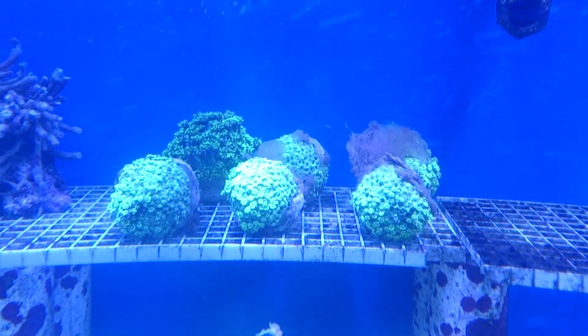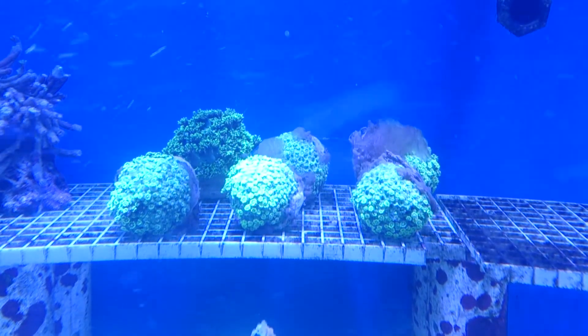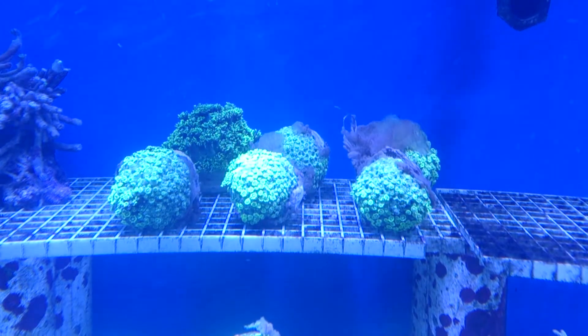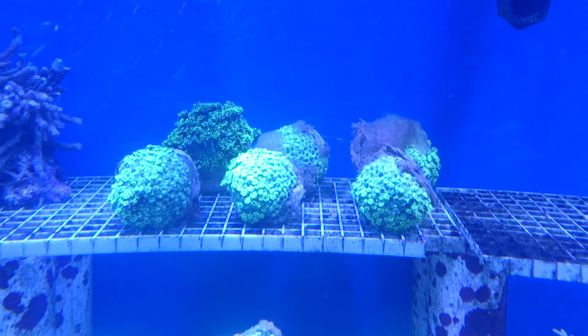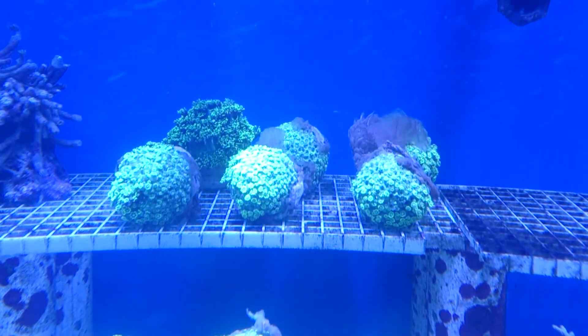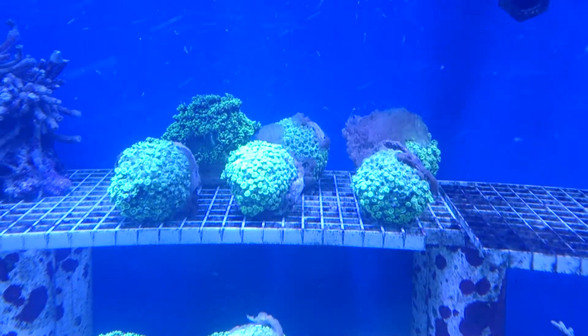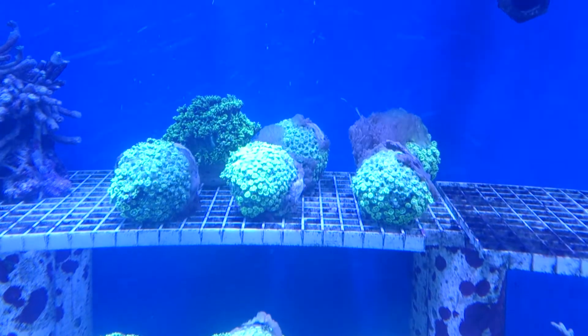If you ever see this sort of thing happening with your corals, the first thing to do is make sure that you've got good water flow, make sure that your lights are in spectrum, and make sure that you're supplementing as you need to. This is showing an extreme case of stress, obviously related to collection.